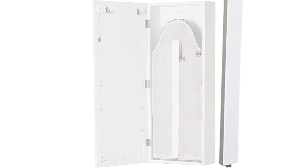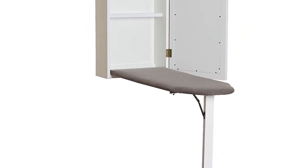Why is it special? We like the simple design and how it makes the board easy to operate. The built-in exterior mirror is a plus too.